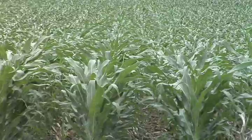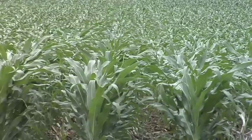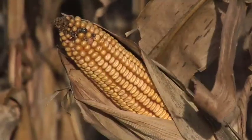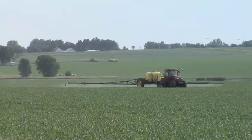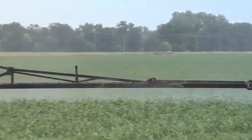At this time of year it gets pretty critical in certain crops for nutrient concentration in the plants and their uptake of nutrients in terms of making good yields in the fall. Foliar fertilizer is certainly something to look at for your farm — it's not a complete fertility program, but it can be used to supplement with a few pounds of added nutrients late in the year.